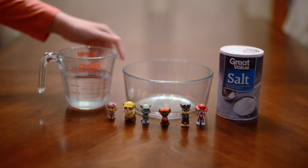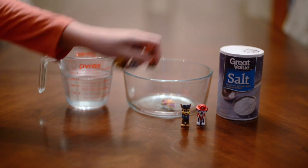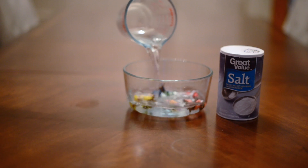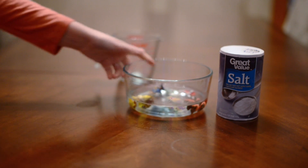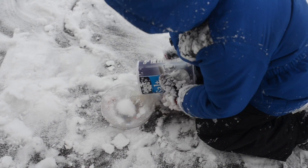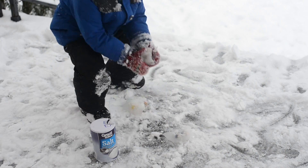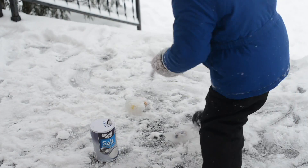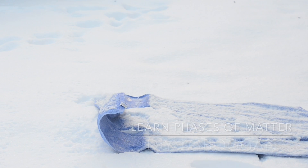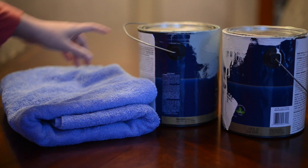What you'll need is some water, a bowl, and a little toy — we of course used some Paw Patrol pups. Then I just put them in a bowl with a little bit of water, just enough to cover them, and then I froze it. Once we were outside we used salt to rescue the pups. Salt works by lowering the freezing point of the water, which makes the salt block easier to break into and rescue your toys.